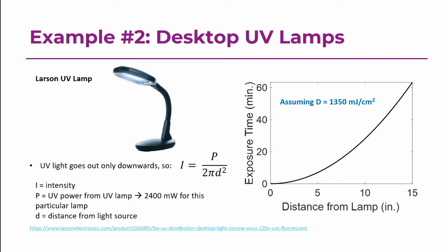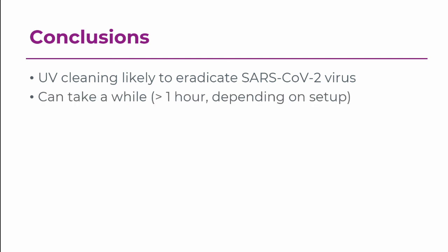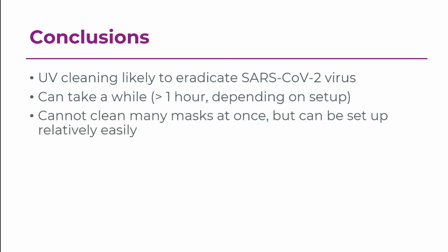Some conclusions: UV cleaning is likely to eradicate the new SARS-CoV-2 virus, but it can take a while — beyond an hour, depending on your setup. You can't clean as many masks at once as with vaporized hydrogen peroxide, but you can set it up relatively easily within your own healthcare facility. The VHP systems the government is funding are only being sent to hotspots right now — Seattle, New York, Michigan, New Orleans — but there's a lot of country out there. If you need to clean your masks immediately because you're running low on supplies, UV might work for you.